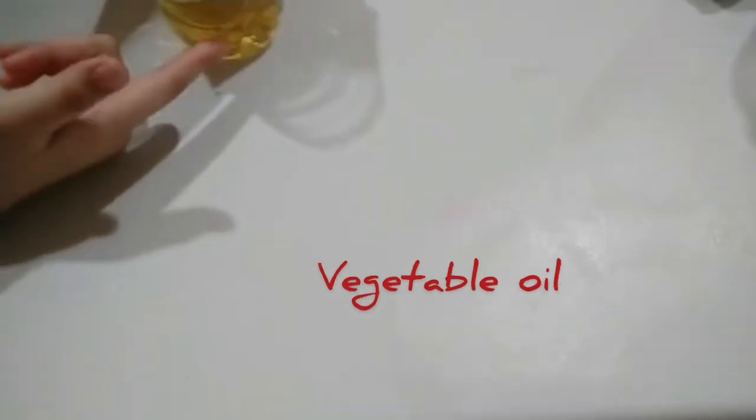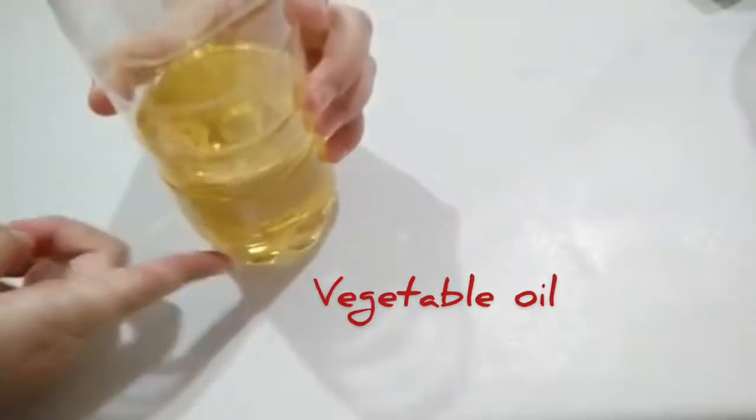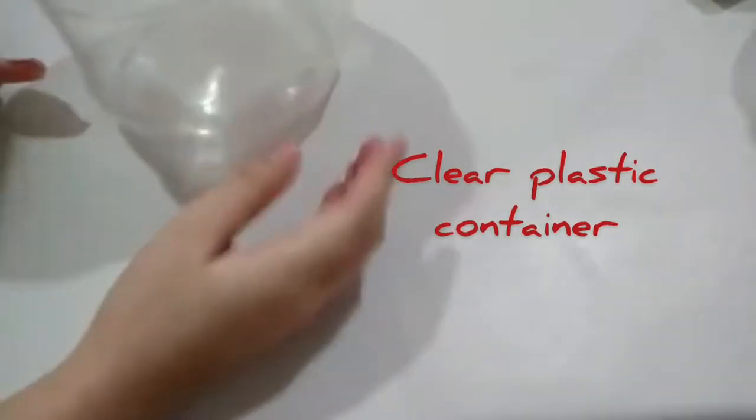You'll also need a funnel (optional), oil, and a clear plastic container.